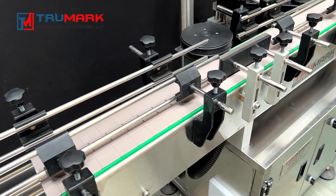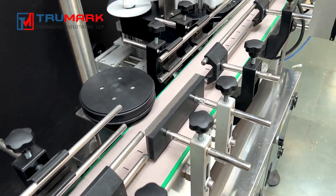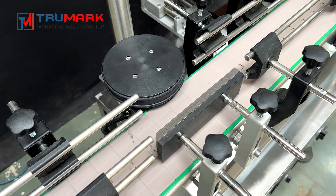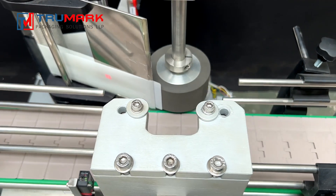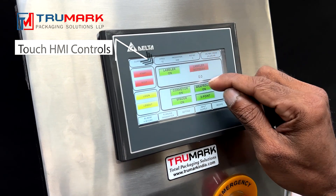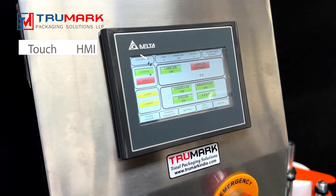TrueMark Automatic Labeling Machine has a sturdy stainless steel frame with the latest electronic components and top-notch automation to meet international standards. The machine has a touch HMI control for easy operation.